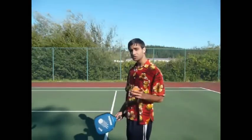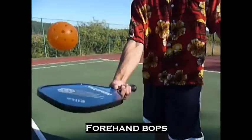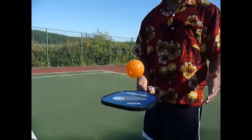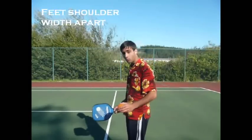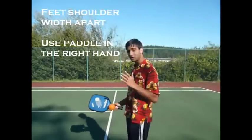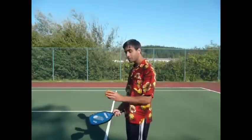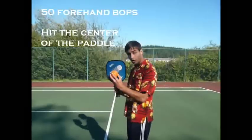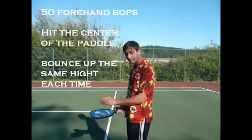This first warm-up is a simple series of basic forehand bobs, like so. The idea is to have your feet shoulder-width apart. If you're right-handed, use your paddle in your right hand, and the important thing is to have your left hand up for balance. You want to be able to do 50 of these forehand bobs, with the ball landing in the center of your paddle and bouncing up to the same height each time.